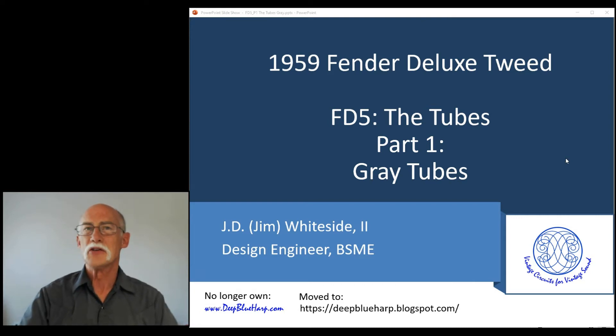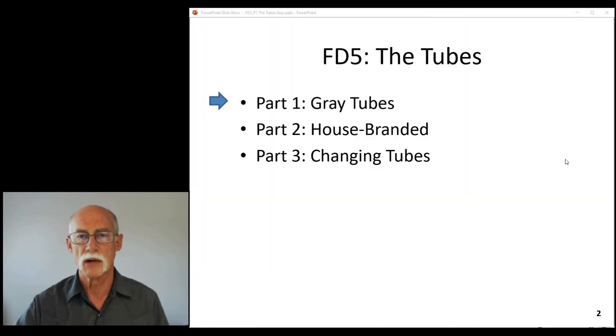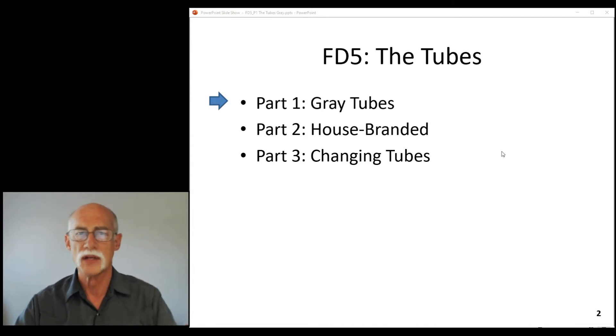Welcome to my continuing docuseries on the Fender Deluxe Tweed version. 1959 is the date of this particular amp as I've covered in a previous video. I've decided to divide up the section about the tubes in three parts. This one I'm going to talk about gray tubes. The next one will be house branded tubes and changing the tubes — all this from a very engineering perspective, with history behind it and what influences there are.